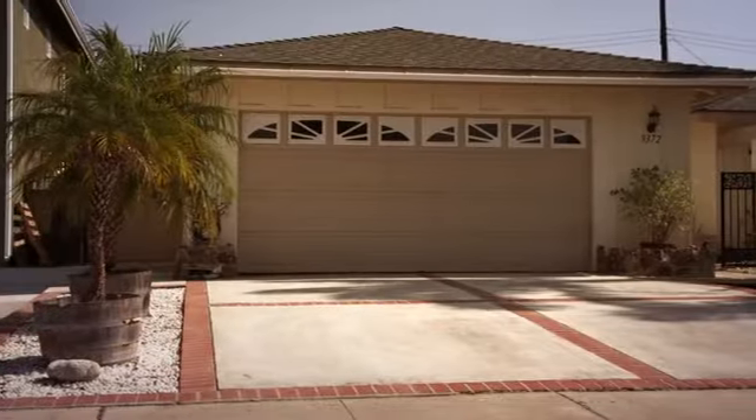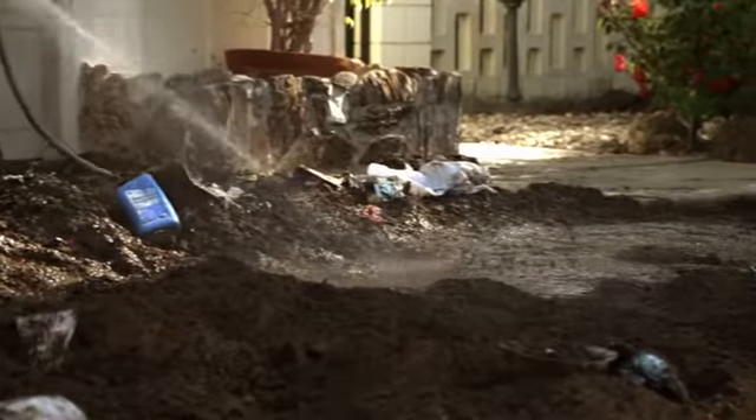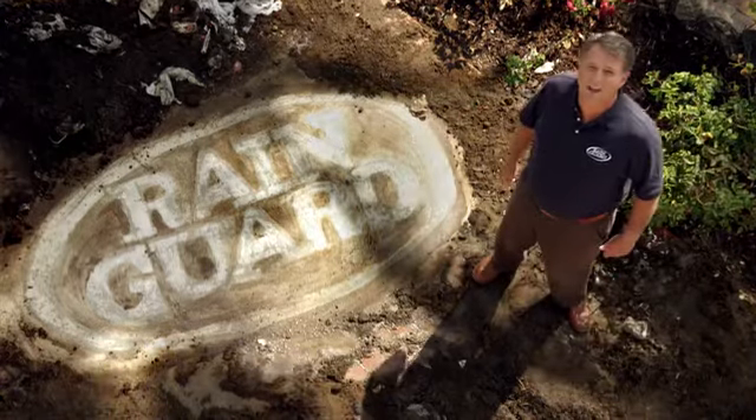We Rain Guarded part of this driveway and then covered it with dirt, mud, oil and grime to see if Rain Guard protected the surface. After washing it away, just look how Rain Guard repelled the stains.